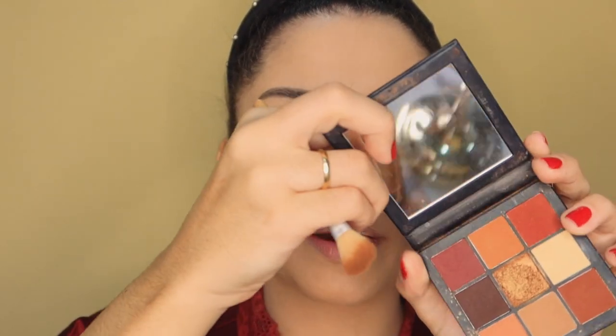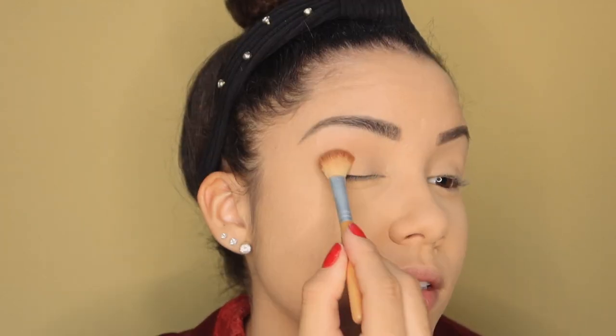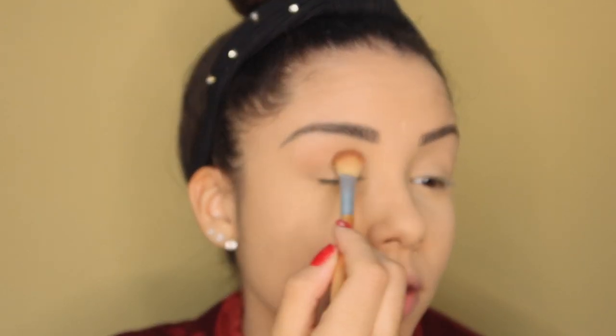I'm going to use this brown from the Huda palette. Actually, I also have this contour from Swellen — it's wonderful, I've been using it a lot. It's actually a blush but I love using it in the crease. I'm in doubt, but I'll go with this one. The only difficulty is that this contour is super pigmented, so a tiny bit goes a long way and gets very dark. So I'll need to pick up a little at a time and blend it out a lot. But the color is very beautiful — a brown that's not too warm and not too cool.